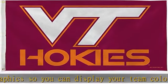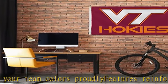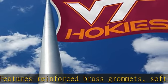With brass grommets, this flag is ready to be hung up right away on any flagpole. It also works great as wall décor for the man cave, game room, or office.